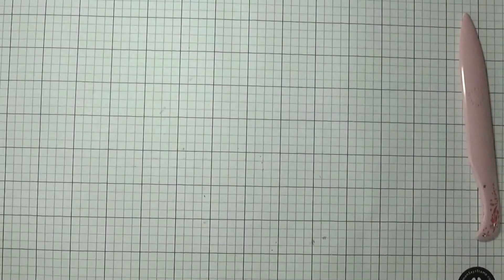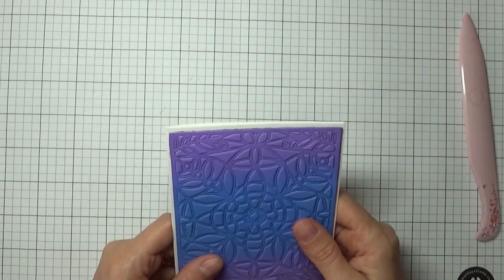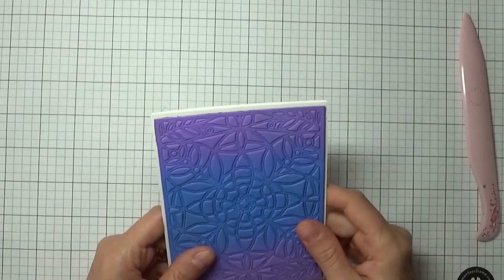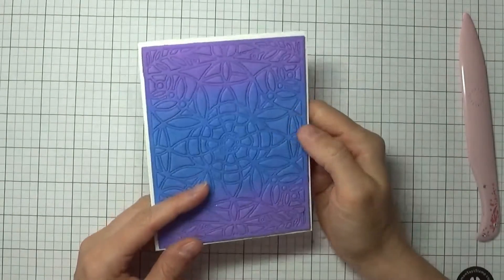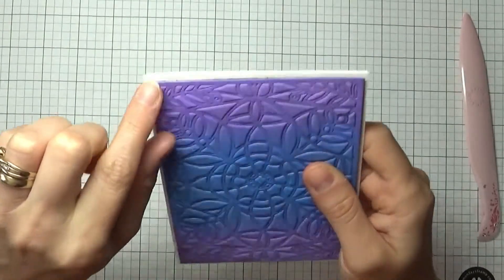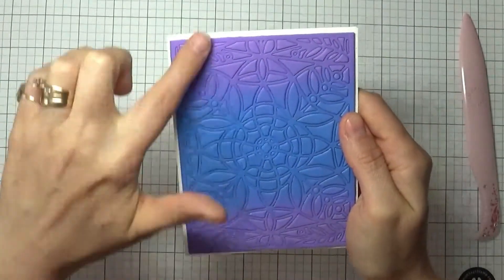Just recently, Jennifer McGuire showed a video on using background dies and how to add foam to make more interesting things with your background dies. I wanted to experiment a little bit, so I added a bunch of score tape in behind here.